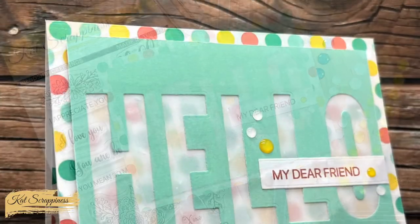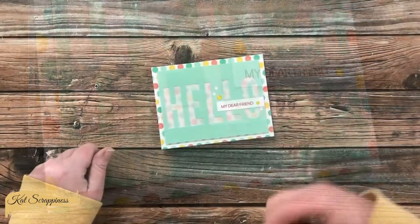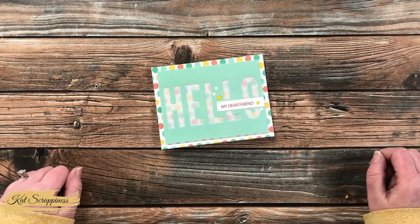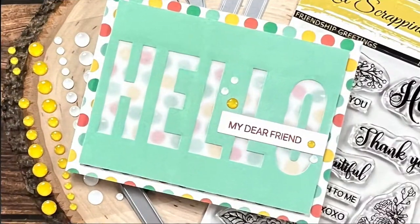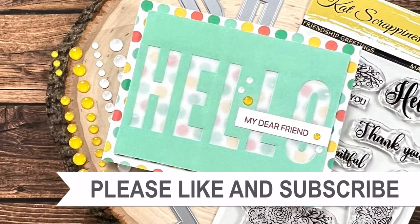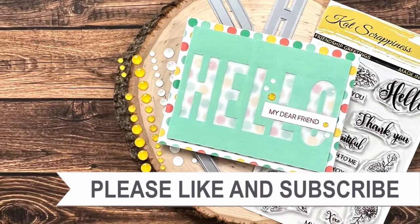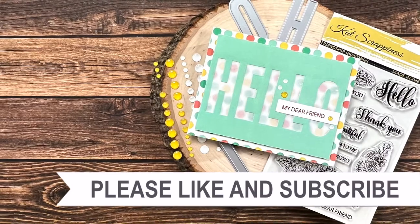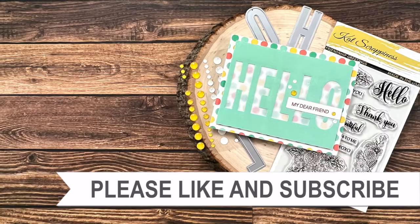I hope you enjoyed seeing how I made today's card. If you did, a thumbs up is always appreciated. Until the next video, I hope you're all having a crafty day — bye bye! Thank you so much for watching all the way to the end. I hope you'll consider clicking on one of the videos or playlists I have linked above, and if you're interested in any of the products or tools I used today, I do have some links in the description box.